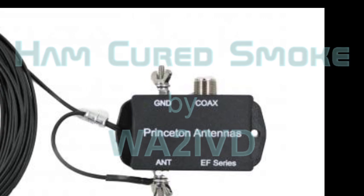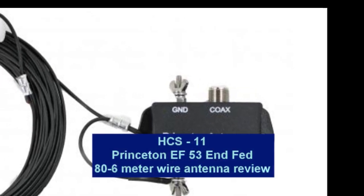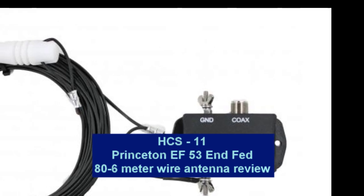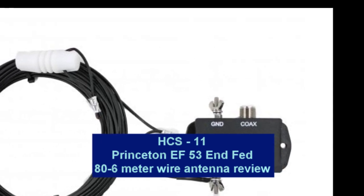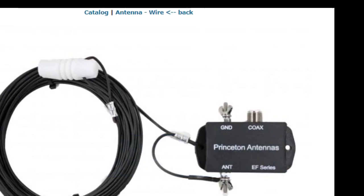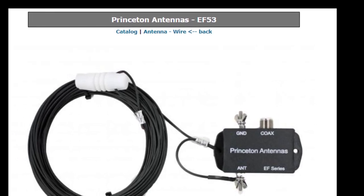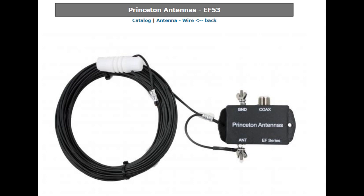Hey everybody, welcome to Ham Cured Smoke. If you've been following along, you're probably expecting the 10th installment of the IC7300 series, and we will get back to that. But for this episode, I thought we'd take a little break from that, and I would show you what I'm using for an antenna. Back in the 8th installment, I mentioned that I'm using an NFED antenna with an external antenna tuner, so I thought we'd take a look at that tonight.